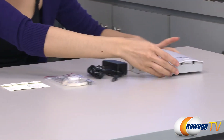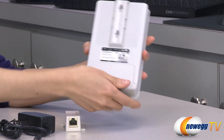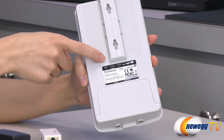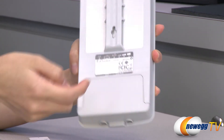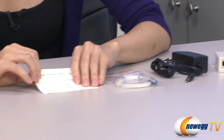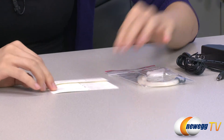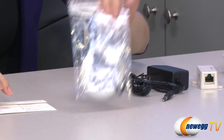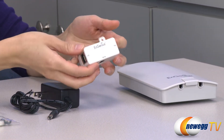Here's everything that comes in the box. First, let's take a quick look at your access point slash client bridge. On the back we have some mounting points as well as indicators for power and your LAN. And over to this side for accessories: here's your worldwide technical support card, some mounting hardware, your power adapter, and finally your Power over Ethernet injector.